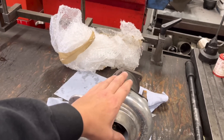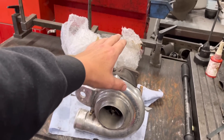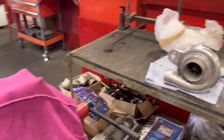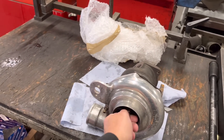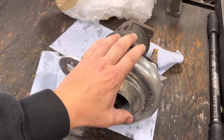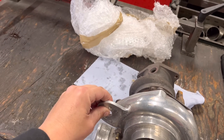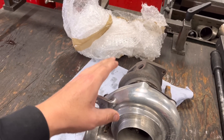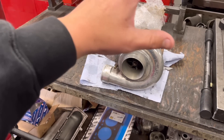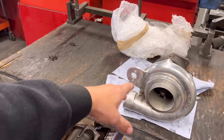First of all, I must make an apology — the guy that owns this is called Andrew, and apparently I've been calling him Matthew, so I do apologize for that. This is the turbo off the car. I've just given Vince at Turbo Performance a call and Vince is going to be picking this up tomorrow. Two things: he's going to strip it completely, make sure everything's okay, and if not, give me a quote to go through it and make sure it is all okay.